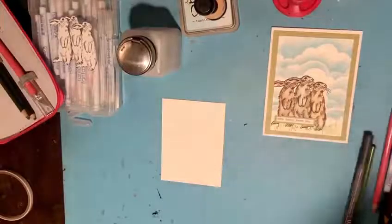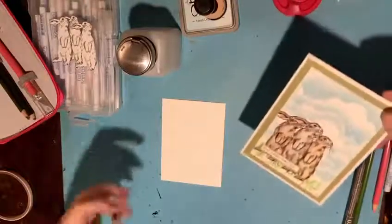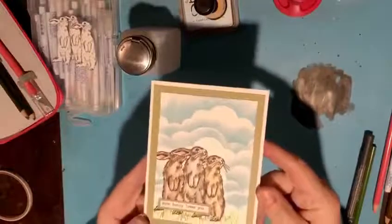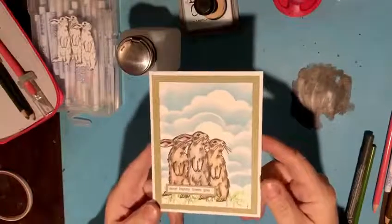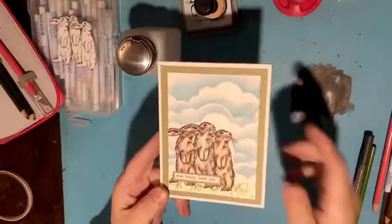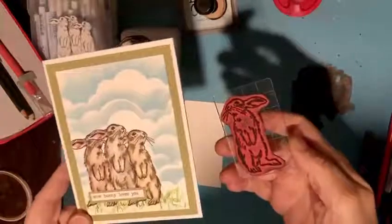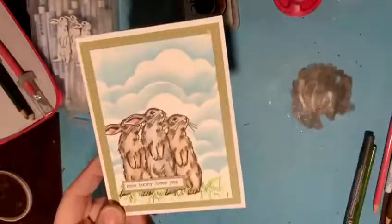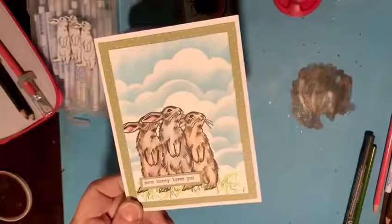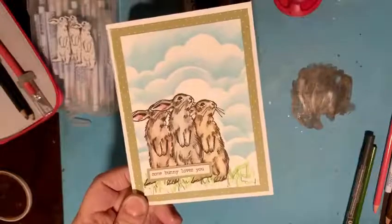Hey everybody, it's Michelle here for Scrappy Chic and I wanted to take a break from some of the other demos and talk a little bit about Easter. At the store we have this Viva Las Vegas stamp — this really cute little bunny — and I created this card using Prismacolor markers and Gamsol. I'm going to show you that technique and masking as well.